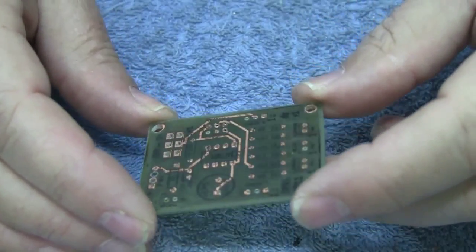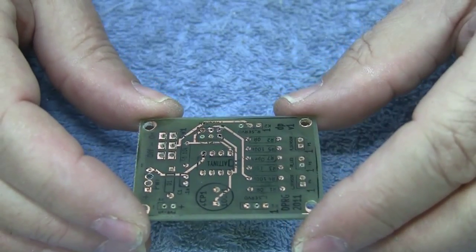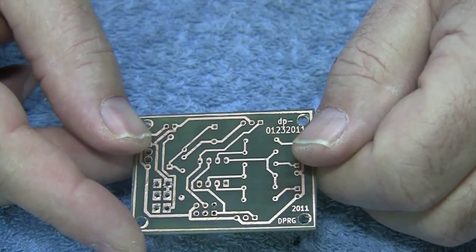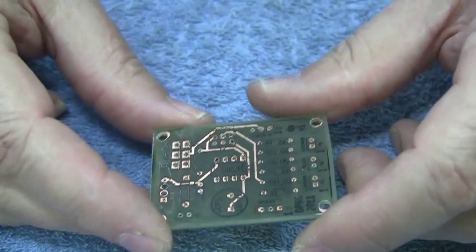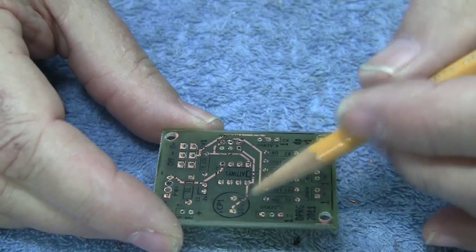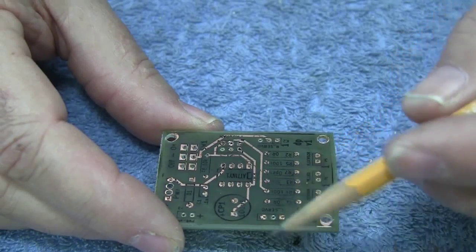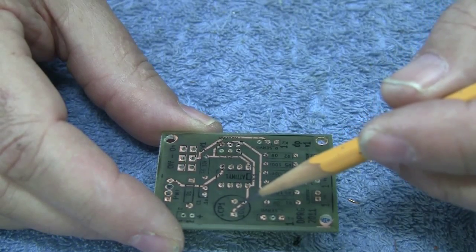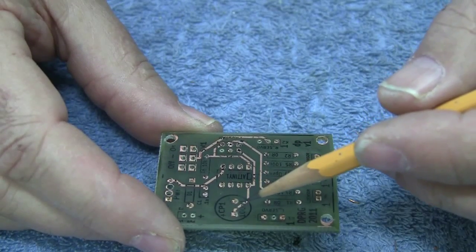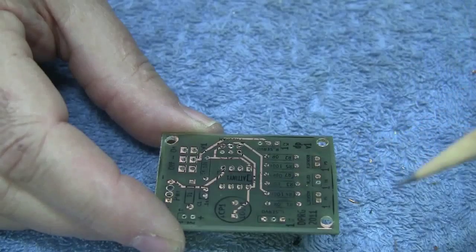Here we have a homemade PC board that has been made with the toner transfer method. You can see that it is double sided — this is the back side and this is the front. Because we let the autorouter have its way and didn't try to make any adjustments, we have a few places where we want to solder to the top side that are going to be hard to do because the sockets are going to cover that area on the top side.